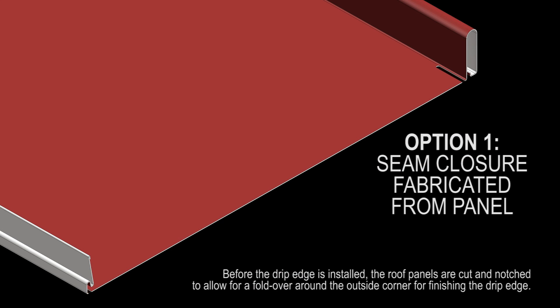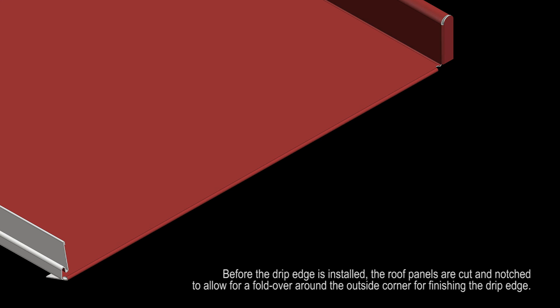Before the drip edge is installed, the roof panels are cut and notched to allow for a fold over around the outside corner for finishing the drip edge.